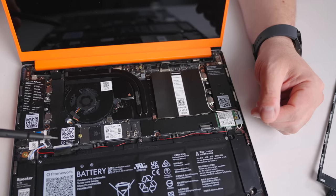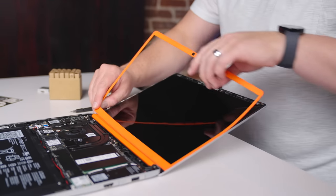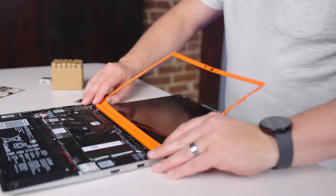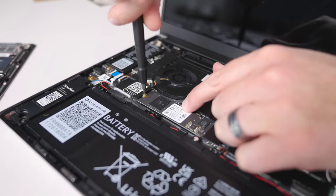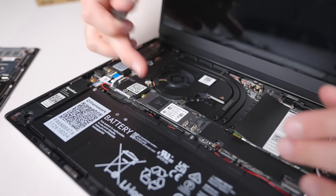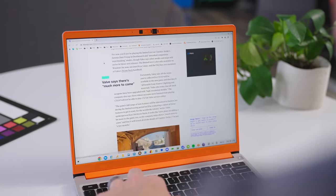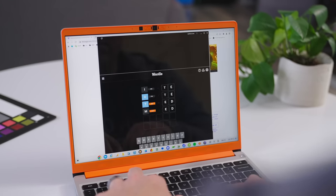All of this upside comes with some pretty sweet internals: a 12th gen Core i5-1240P processor, 8GB of RAM, 256GB of NVMe storage, integrated Iris Xe graphics, Wi-Fi 6E, and Bluetooth 5.2. That Core i5 variant is the same processor we see in the gaming-focused Acer Chromebook 516 GE, and it's a bit more powerful than the more standard U-series i5. With these specs, this thing is really fast.